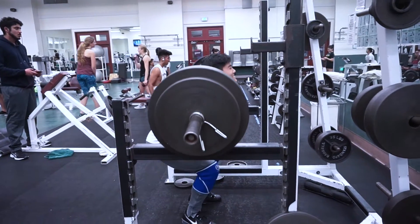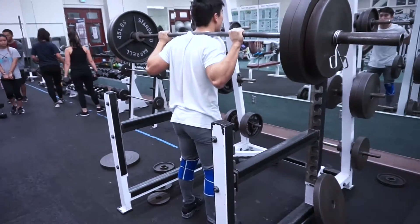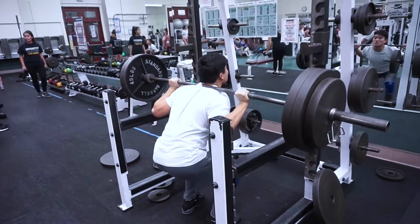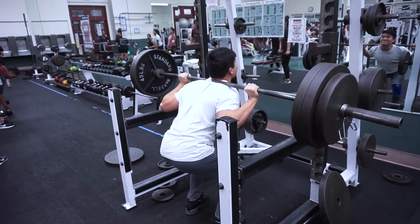I counted these drop sets as my actual working sets. In the previous clip you saw me do 295 for three reps, and right here again it's 295 for my second working set — I think I got it for two reps. So 295 felt pretty heavy, almost as heavy as 315.